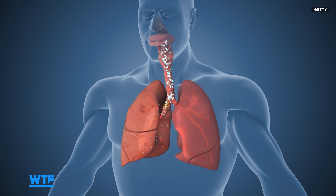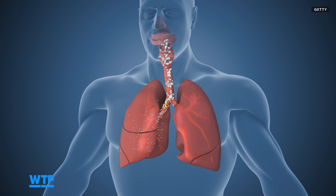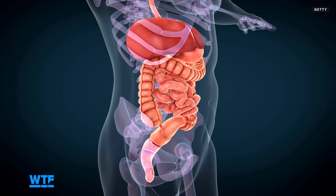Air-filled organs like lungs, stomach, and intestines still pose a challenge due to the fact that ultrasound waves dissipate in air.